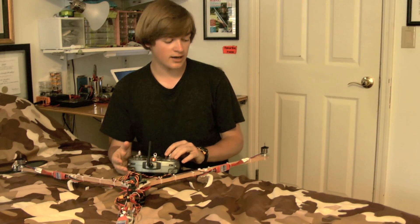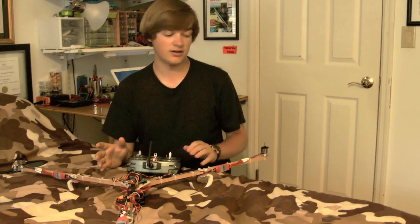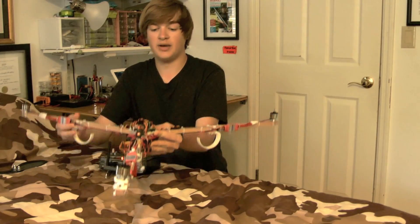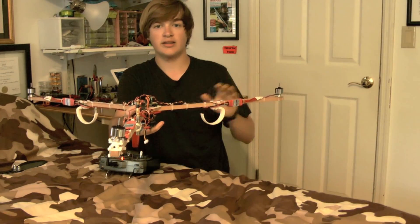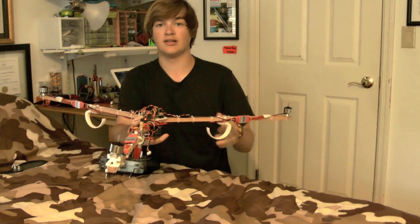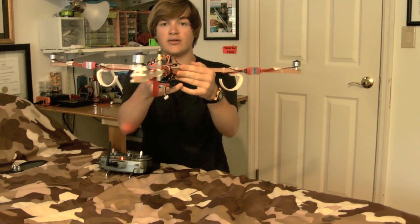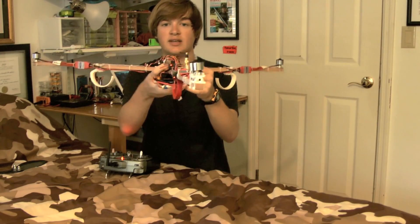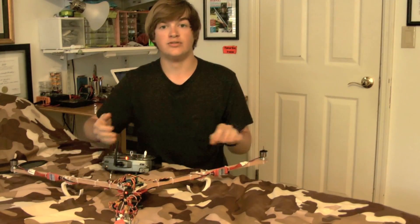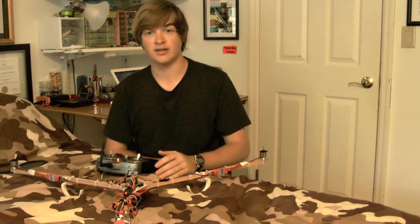To check if all the motors are moving in the correct direction, simply idle up the throttle just a little bit and you should see all the motors turning in the same direction. When idled up, to check the gyro direction, pick it up and dip one of the sides — that motor should speed up to compensate. Do the same for all other sides. To check the yaw axis, if you spin it, the motor in the back should turn opposite to where you're spinning it to compensate. If your gyros are not moving in the correct direction, there's a link in the description for more information on changing KK board settings.